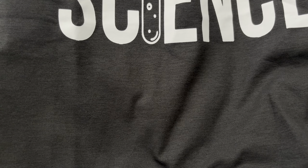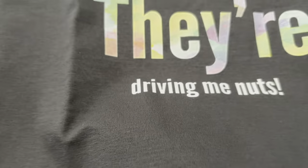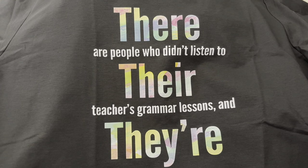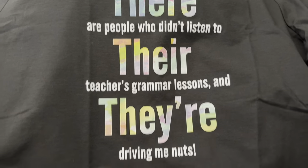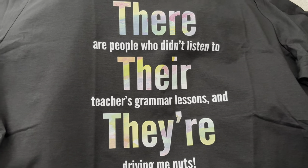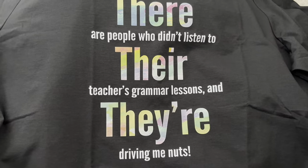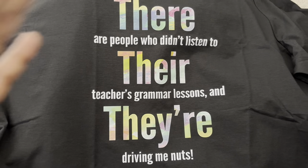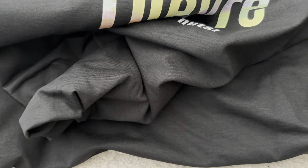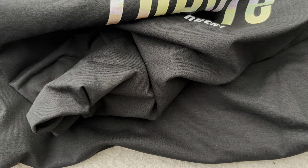This one is more of an English t-shirt. It says, 'There are people who didn't listen to their teacher's grammar lessons and they're driving me nuts.' So if you know, you know — it's about the proper use of 'there,' 'their,' and 'they're' in given circumstances. I thought that was funny. It's teaching without teaching.